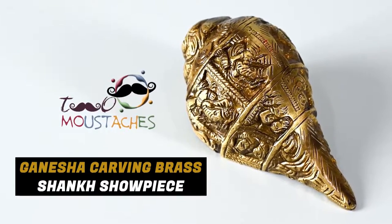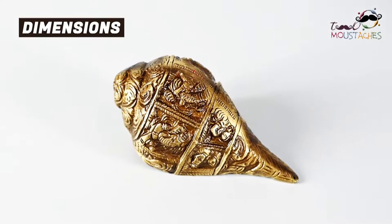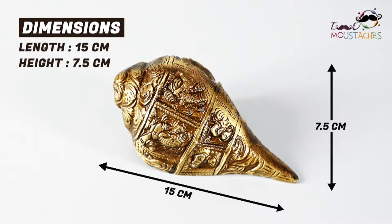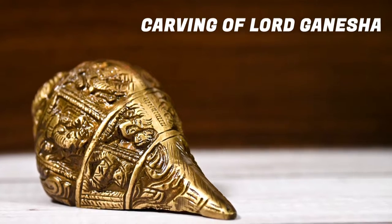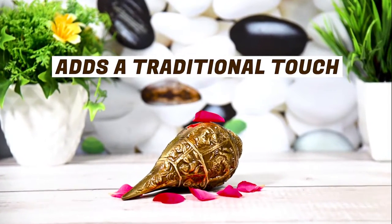Two Mustaches brings to you the Ganesha Carving Brass Shunk Showpiece. The dimensions of this product are 15 by 7.5 centimeters. This shunk has a carving of Lord Ganesha and adds a traditional touch to your space.